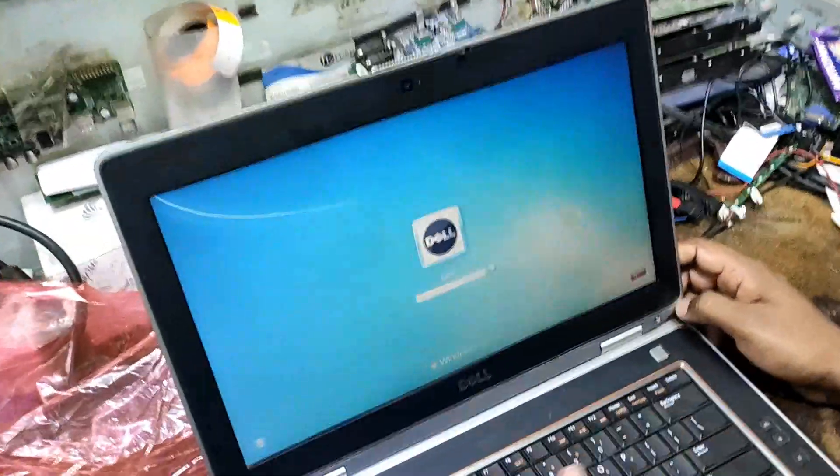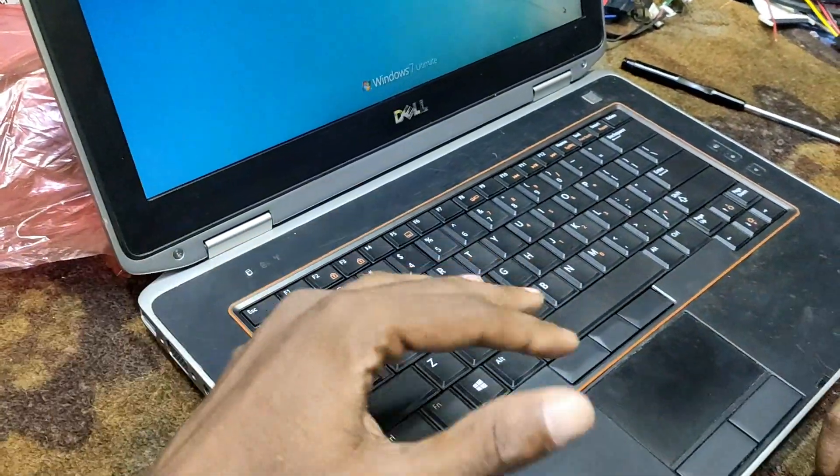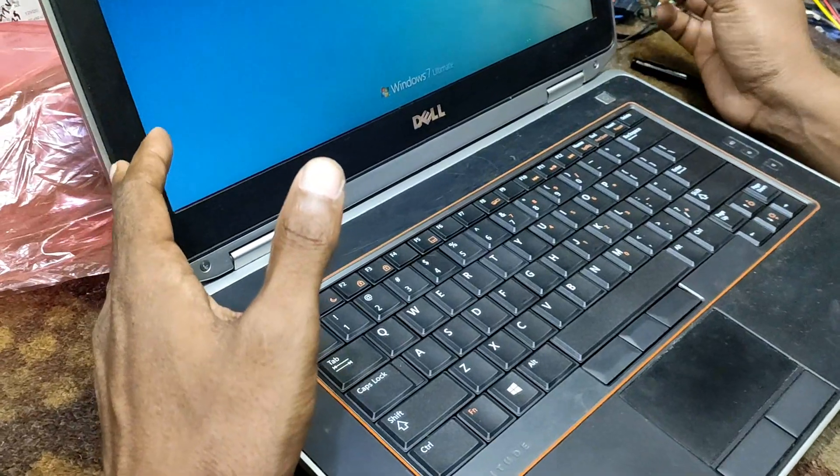As you can see, the keyboard changes in the video. We are able to see the keyboard changes in the video.